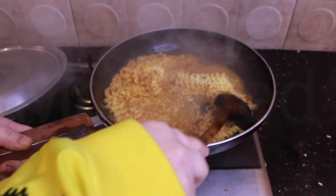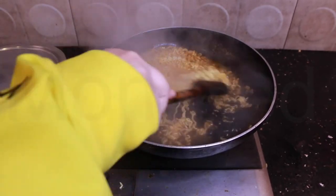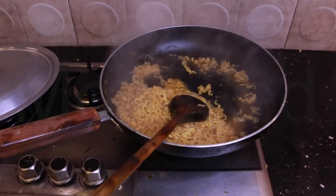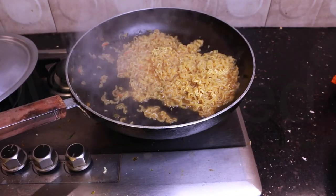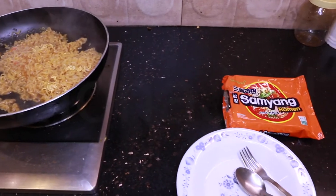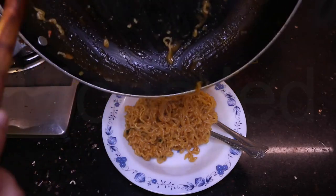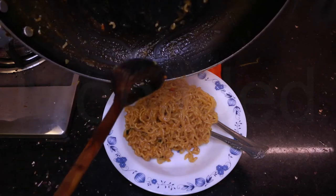Four minutes are up. It literally smells like those Oman chips, the spicy ones, or the spicy potato sticks. Let me show you up close — that looks delicious. Let's go over to our plate. There is no soup left; all the water has been absorbed by the noodles.